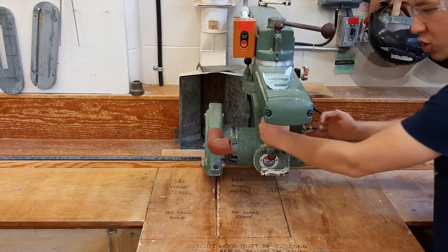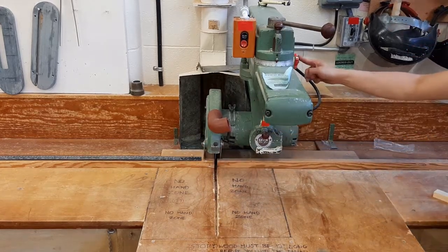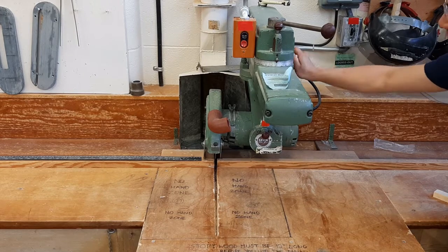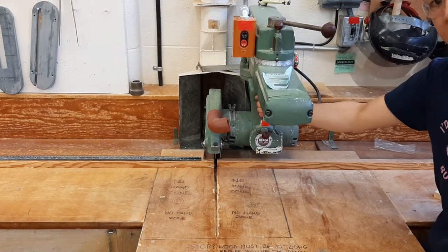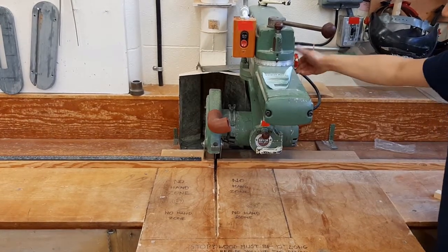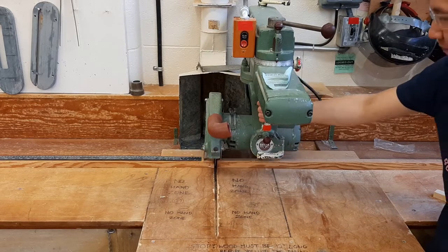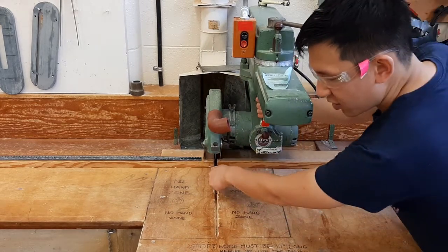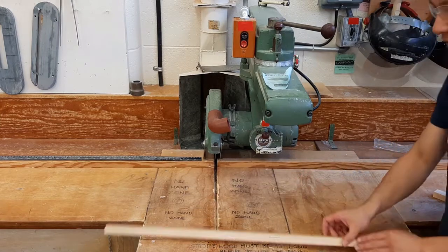The radial arm saw has a thing called a carriage, which you hold like this, and it rolls back and forth. The carriage can be locked — when it's tightened I can't pull the carriage forward, and when I loosen it I can pull the carriage forward and it travels along this path over here.